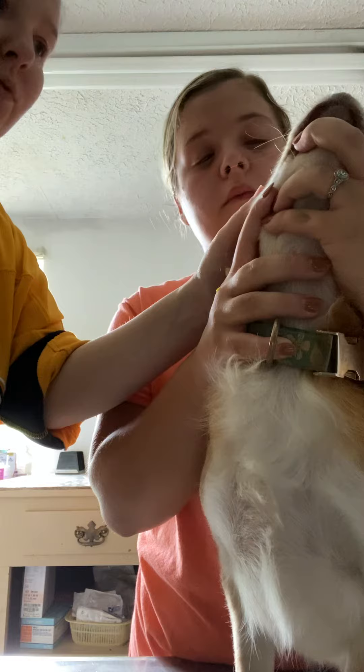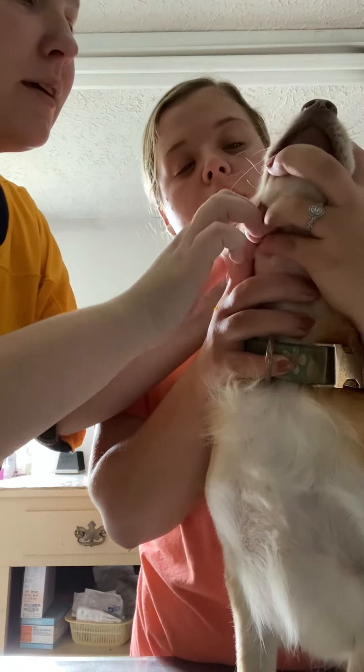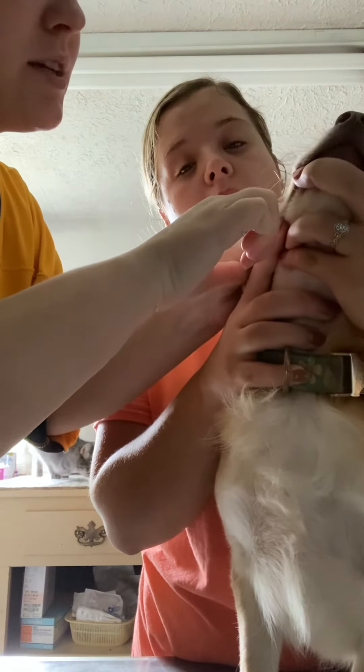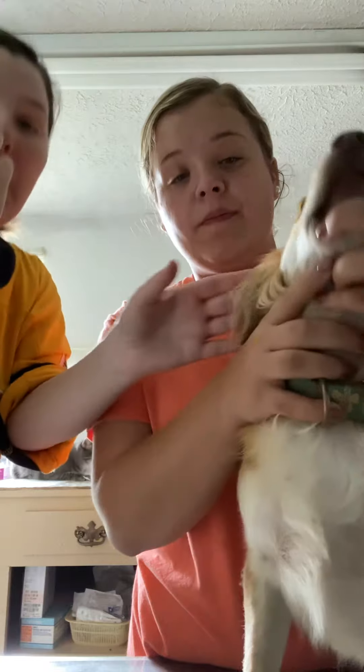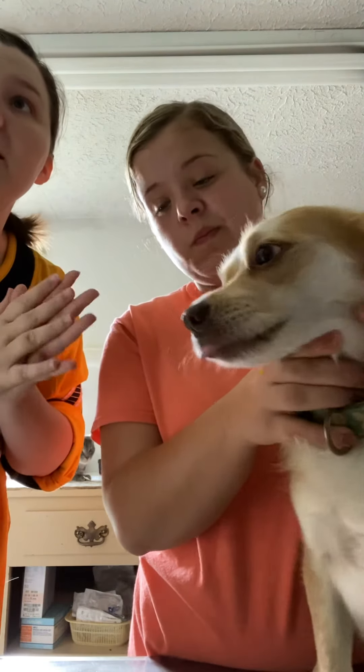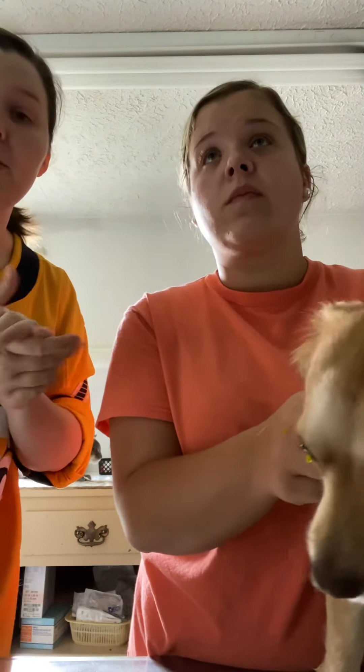Now we'll be looking for any patches of green besides her nails, because that's normal. I don't see anything. I'll note in the animal's record that the fluorescein stain was administered and if I've seen anything.